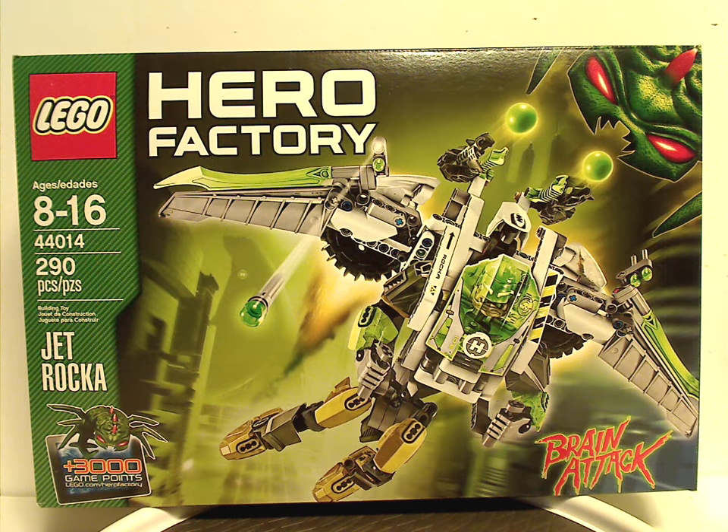Hello everyone, Dylan here. Happy Throwback Thursday, and the rotation leads us to a Hero Factory review. This one is on Jet Rocka of Brain Attack Wave 2 from Summer 2013, and also my last review for Brain Attack, and also of 2013.